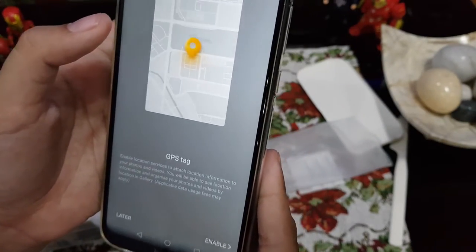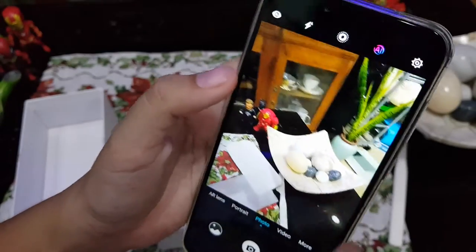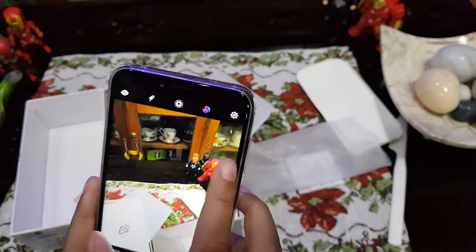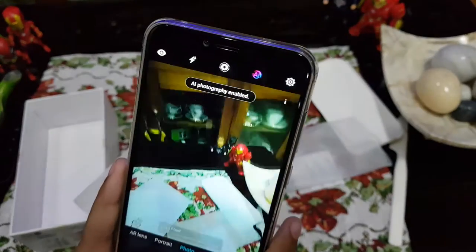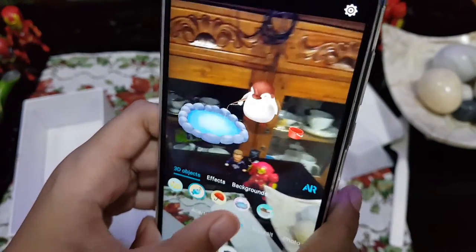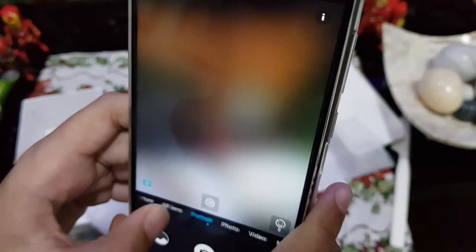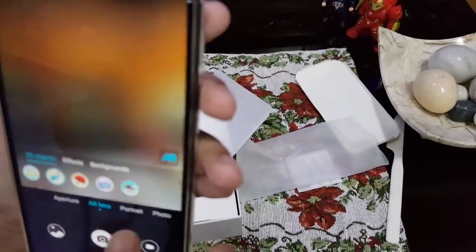Okay guys, here's the camera — it looks pretty cool, pretty amazing. We have AI, we have AR lens, we have backgrounds, effects, and aperture modes. Those are the new camera option types.